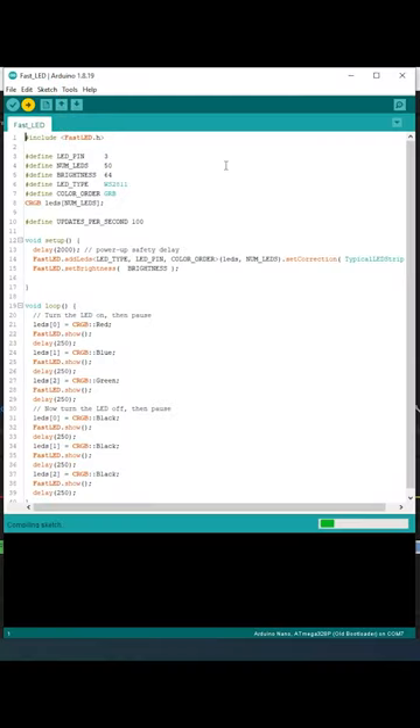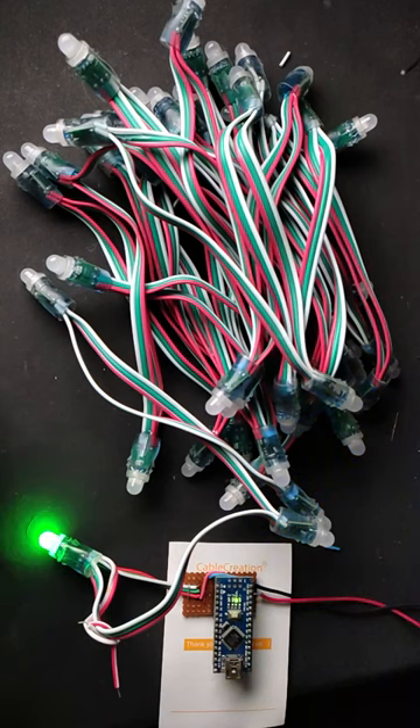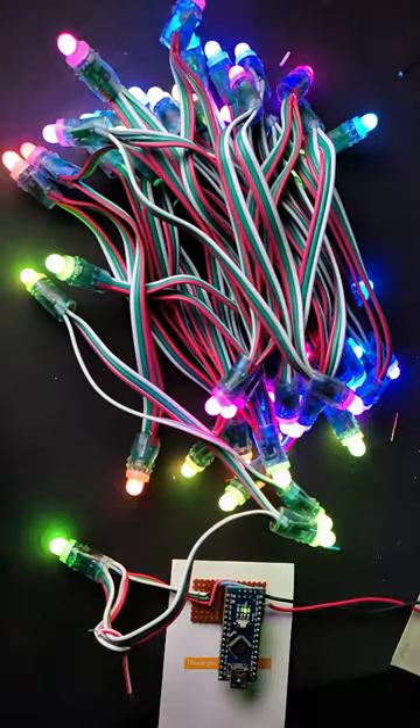To check that RGB are in the correct order, I wrote this blink sketch and uploaded it. Okay, this is blinking in the correct order. Now, upload a sketch from the FastLED example which will create a cool-looking lighting effect.